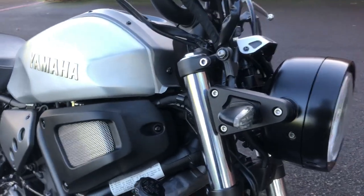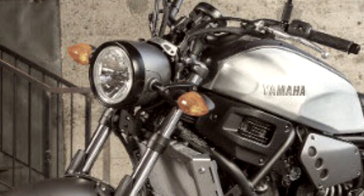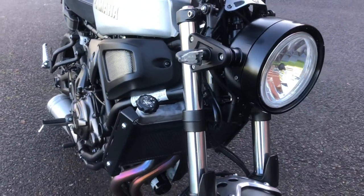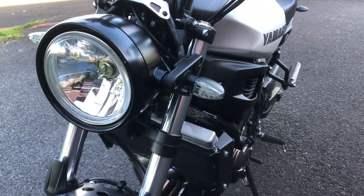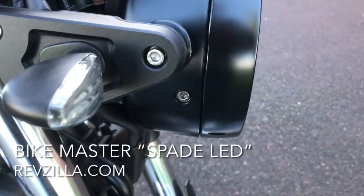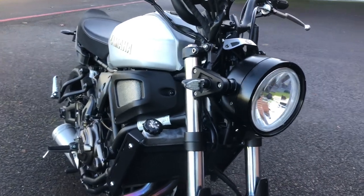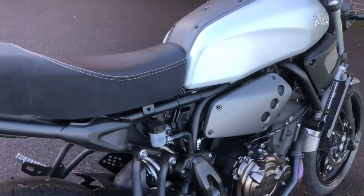Very soon after that I had to replace the turn signals. On the stock US bikes they stuck way out quite a bit further because of spacers, and they were these big orange pumpkins. So I got these LEDs from Revzilla — Bike Master is who made those — and I liked the shape of them for this bike. There were some TSTs that were straight and stuck out and I just didn't like the look of them, so I put these on front and back.